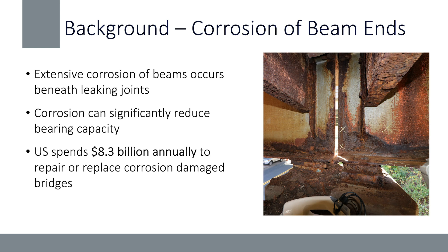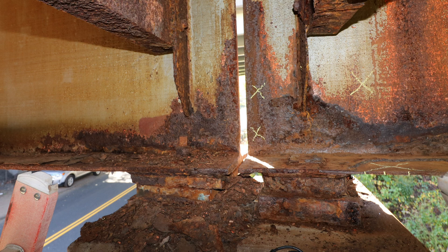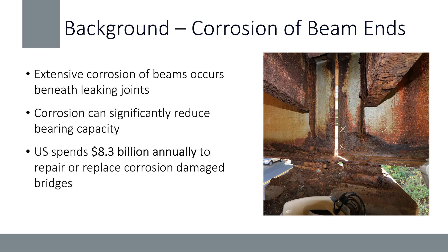First I wanted to provide some background on why we're focused on the repair of steel bridges with corrosion damage. If you're from the northeast, this is a problem you're well acquainted with — when we have simple span beams and deck joints, we get leaking of water and de-icing salts, resulting in severe corrosion damage at the ends of these beams. This results in losses in bearing capacity and the need to repair these beams, which is an incredibly costly issue. The U.S. spends over eight billion dollars annually to repair and replace corrosion damage on bridges.